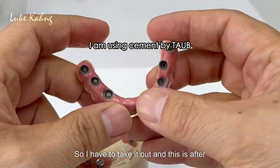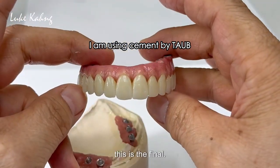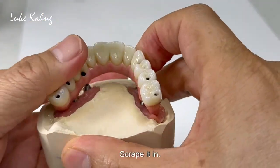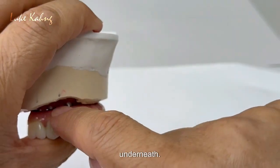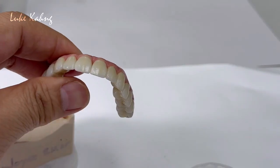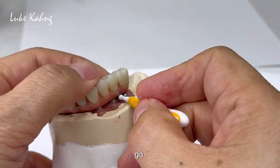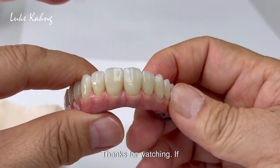I have to take it out, and this is after cementation. It's very cool underneath — this is the final. Put the tissue just like this — it's created. So they can do with a plus like this. Thanks for watching.